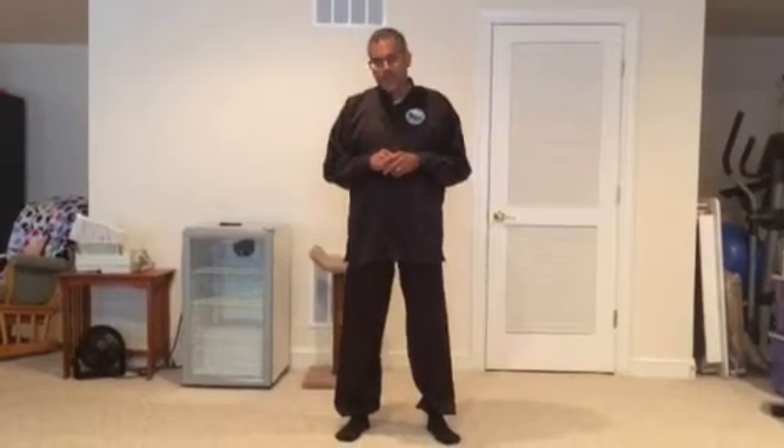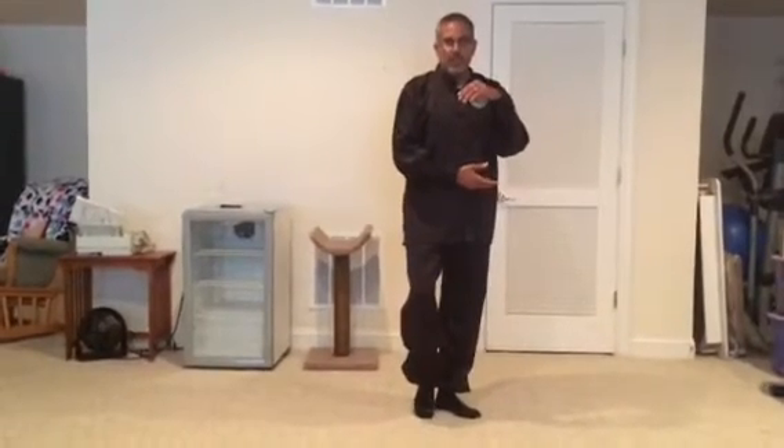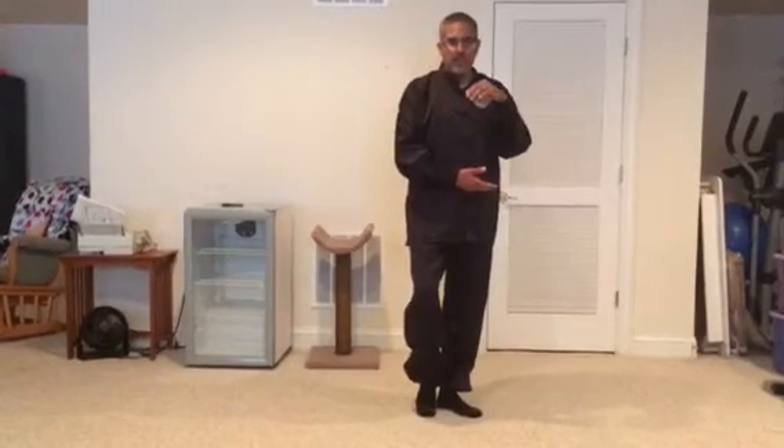If you remember last lesson — lesson number 19 — we completed Wave Hands Like Clouds. Remembering Wave Hands Like Clouds, this was the last position we were in. We just completed Wave Hands Like Clouds.